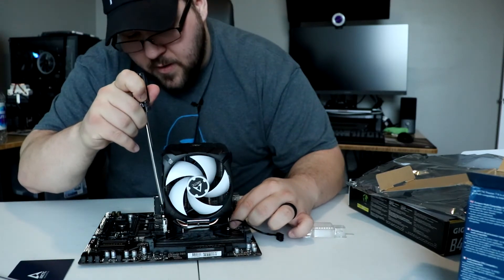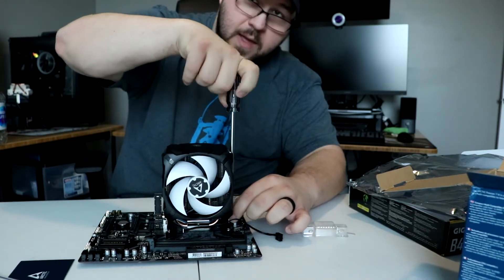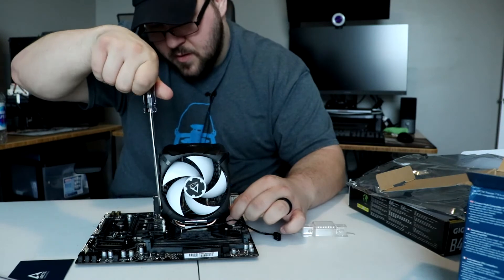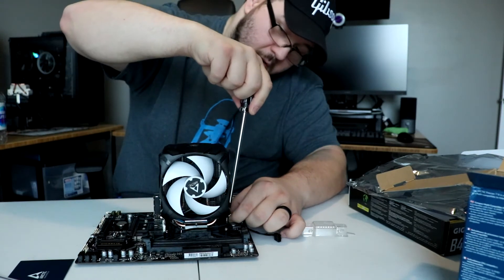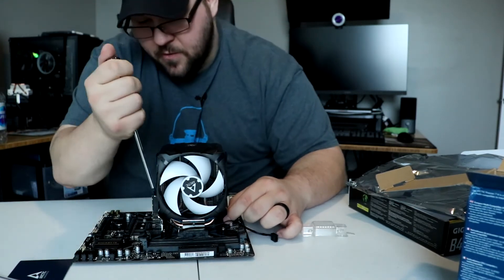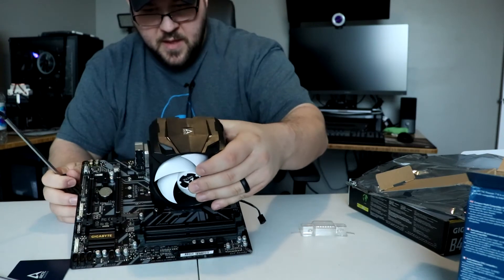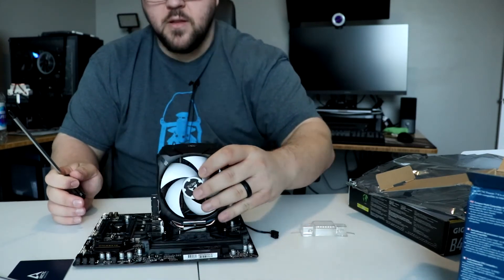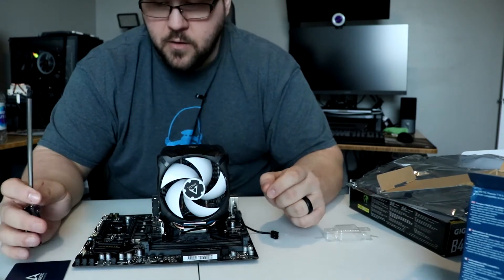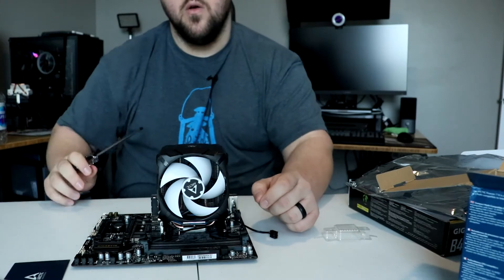Go from one side to the other — do not tighten one side tight and then go to the other. You want to try and keep it even as you put this on. Don't force it. You don't want to crack anything, you just want to make sure that it's snug. Don't over-tighten, just feel it, take your time. And then there you go — it's mounted. That's actually a really easy mounting system, actually easier than the Thermaltake UX100 that we looked at. I'm going to go ahead and put this on the test bench and we'll go over the numbers.